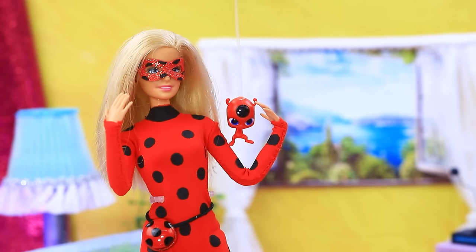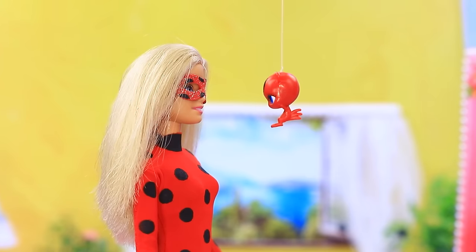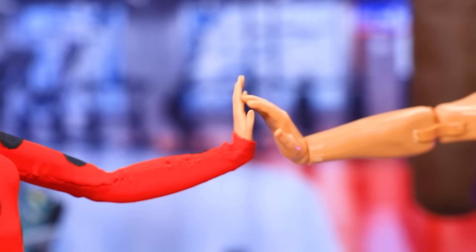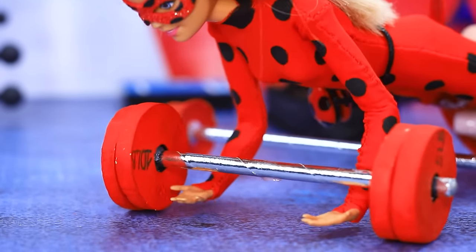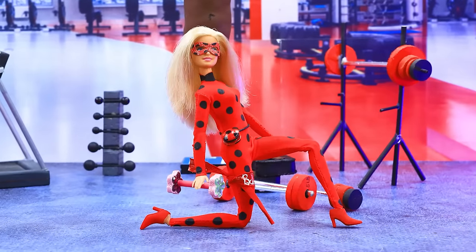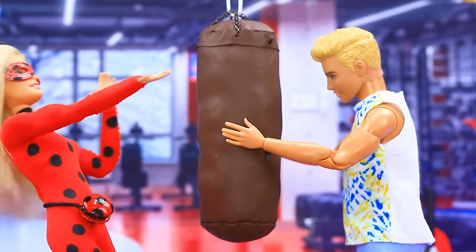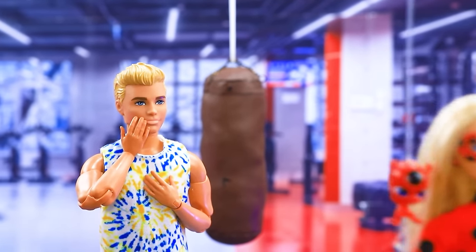A little workout wouldn't hurt — but how? Let's go to the gym! We're here. Hi Barbie! Hi coach Ken! Lift the barbell — oh phew, it's heavy! Oops — too much. How about dumbbells instead? Now this is more my speed. Barbie trains diligently. Yahoo, now I can handle this too! I've got Ladybug's agility. I'm proud of my student!